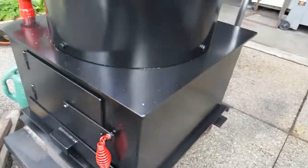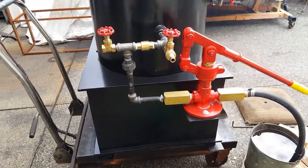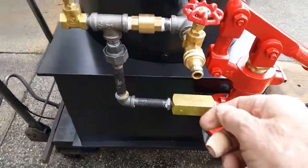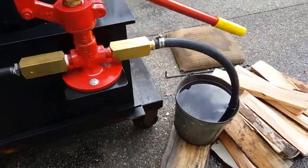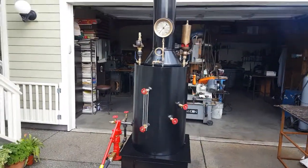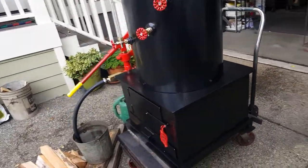These bolts here and on the other side — you unbolt those and it removes the boiler from the firebox. All the parts in here: the check valve, the valves themselves — in order to clip your hose on, I don't use plastic here, I use brass. And this custom little plate is made for the pump to stand on. So there's a lot that goes into these things — hundreds of parts.